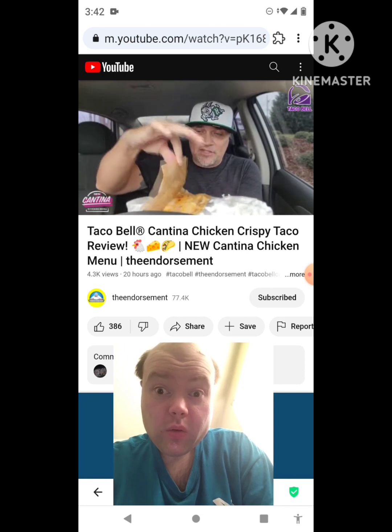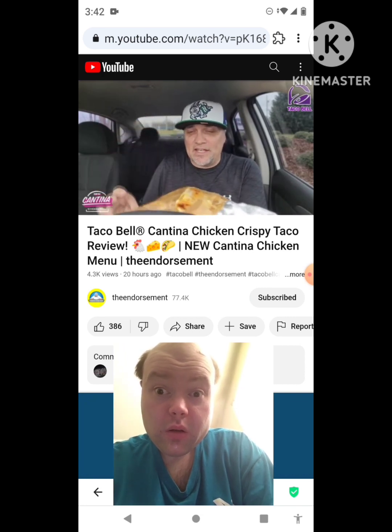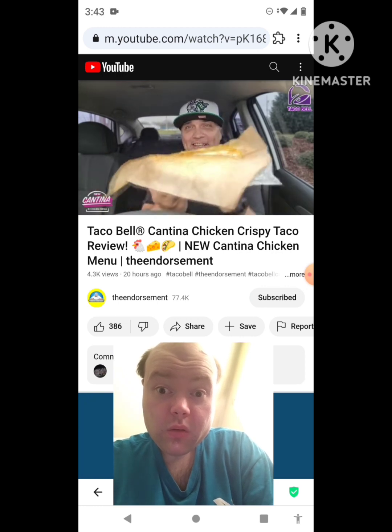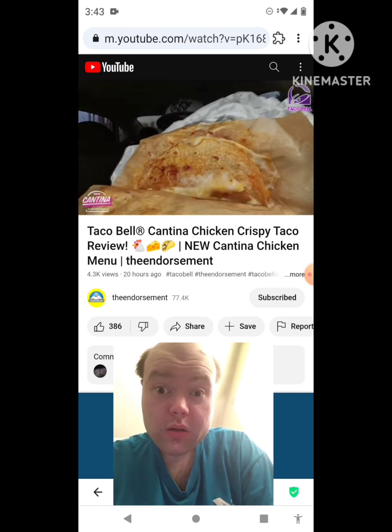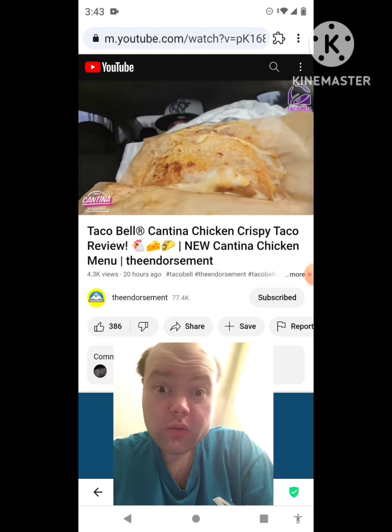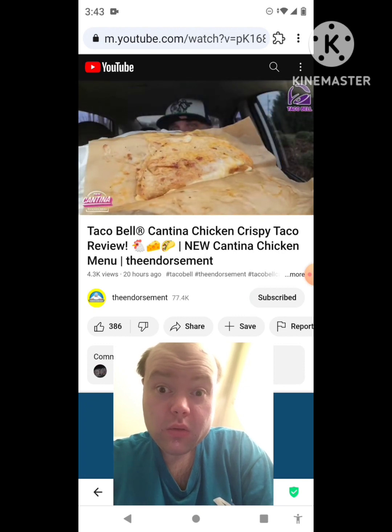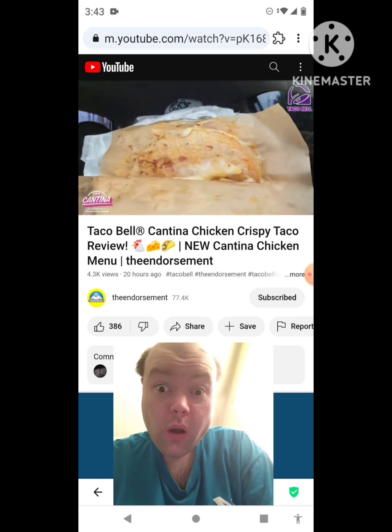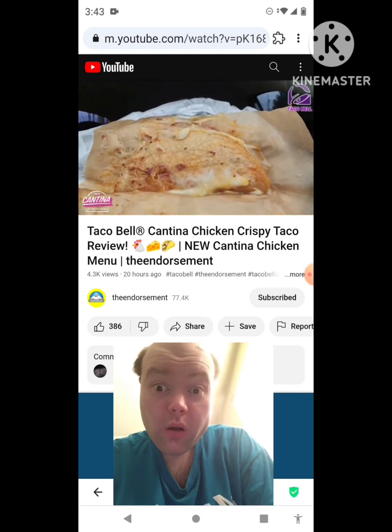Let's open it up. They have parchment paper because of the cheese on the outside. This was two dollars and 99 cents. Let me hold it up for you — take a look at that. It is cheesy, stuck to the parchment paper. I've got to get a thumbnail of this.